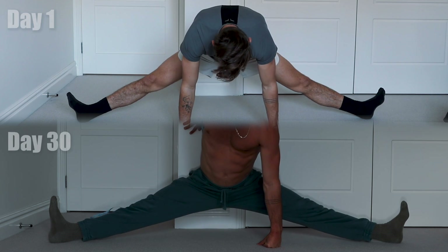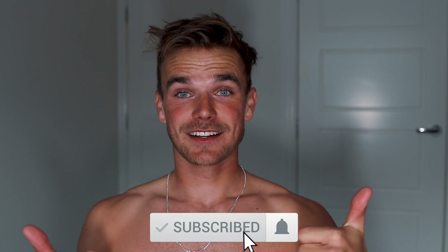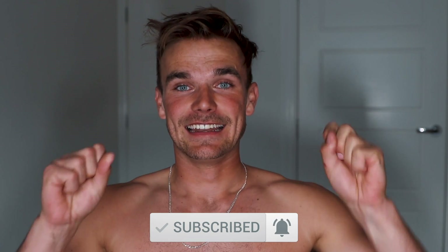I guess stretching every day really can help improve your flexibility if that's what you want to do. I hope you guys enjoyed this weird 30-day video of me stretching. Definitely let me know in the comments how you go if you try something like this. Please don't forget to like and subscribe if you haven't done so already, and I will see you next week.